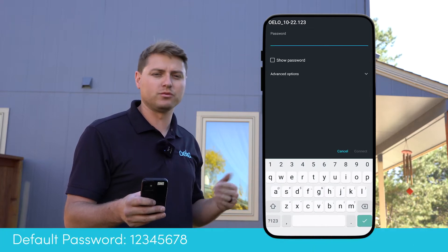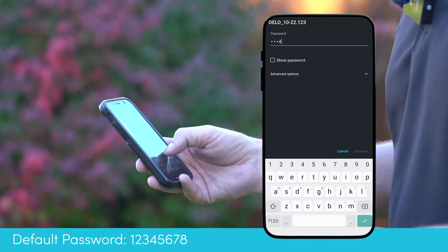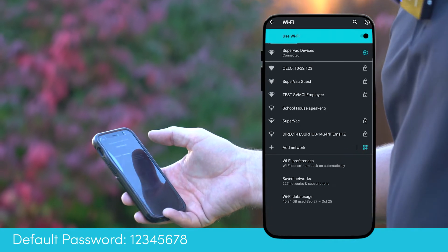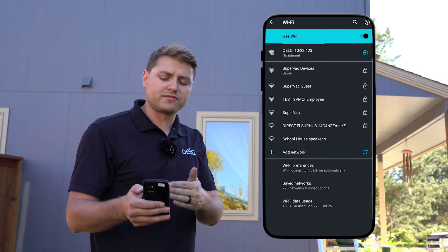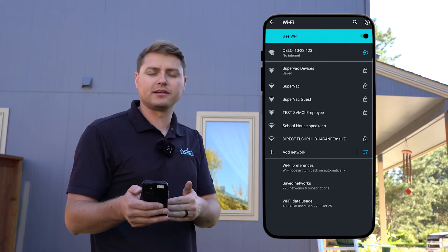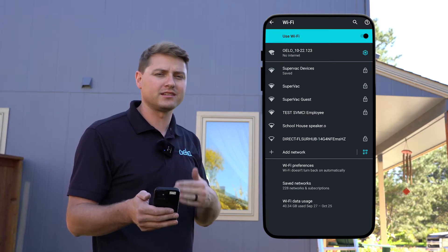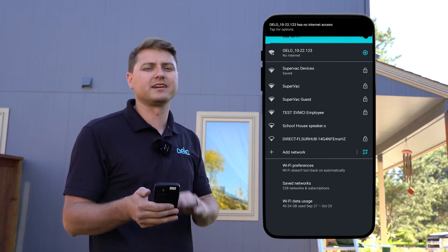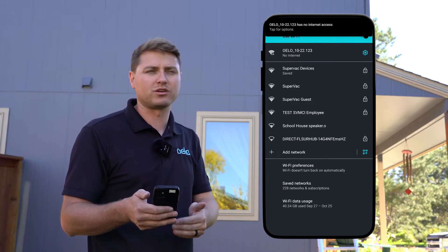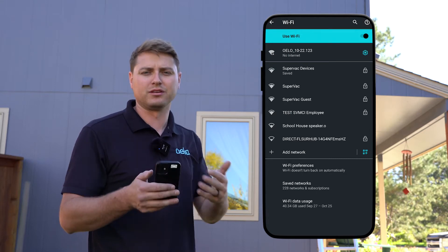The default password is always going to be one through eight — 12345678. I'll go ahead and hit that and it's going to join. Most phones at this step may say 'Hey, this network doesn't have internet — do you want to stay connected or keep trying?' something along those lines. You're going to want to say yes, I do want to stay connected and keep trying, because this network is just to communicate to our control box to get it connected to your home's internet.